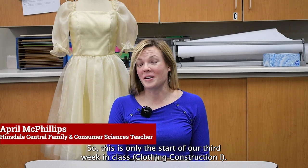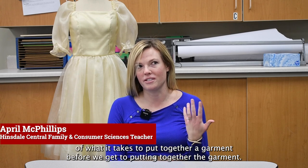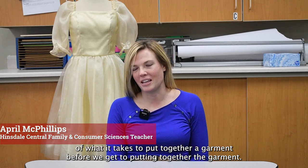This is only the start of our third week in class, so we're really focusing on the basics — understanding the fundamentals of what it takes to put together a garment before we get to actually putting together the garment.